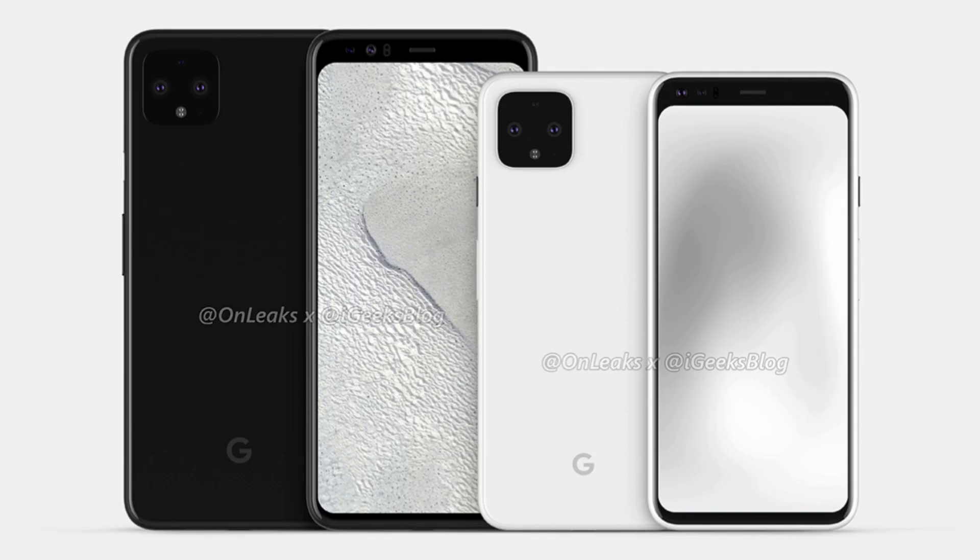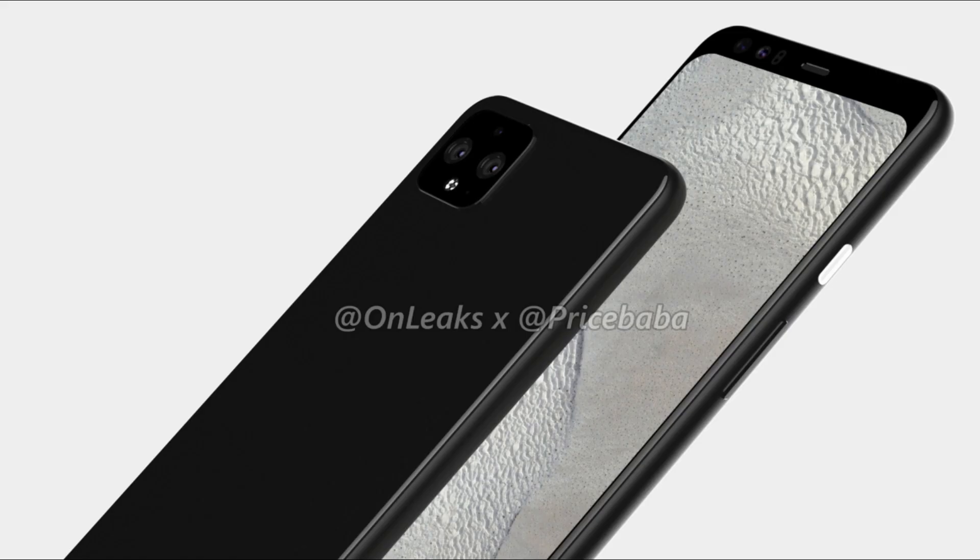The Google Pixel 4 has a 5.7-inch FHD+ OLED display, whereas the Pixel 4 XL gets a bigger 6.3-inch QHD+ OLED display. Battery life might not be great, at least for the smaller Pixel 4, as it comes with a small 2800mAh battery. As we've seen with the 4000mAh OnePlus 7 Pro, the 90Hz display is going to drain the juice pretty quickly, so we hope Google has done some serious software optimization.